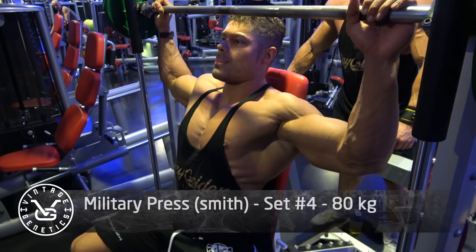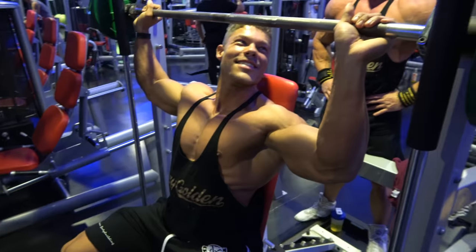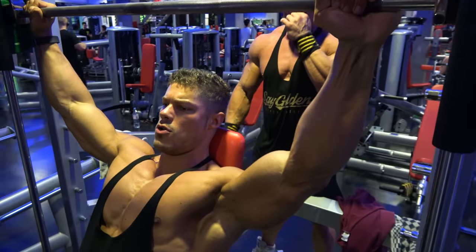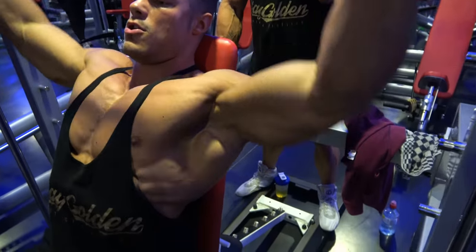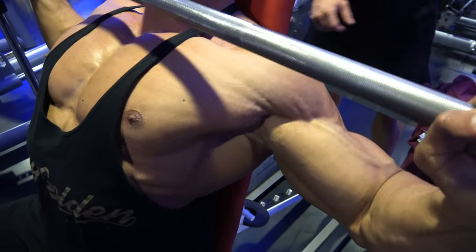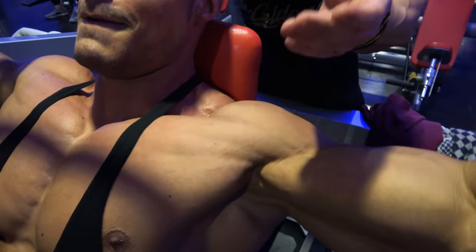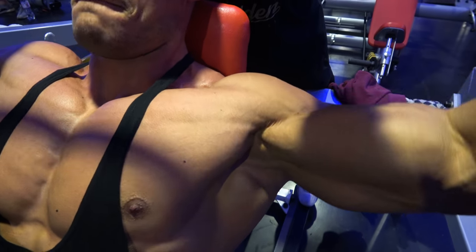When training the chest you always hit the front delts, and when hitting the front delts doing presses you also hit the chest — so they are kind of intertwined. You cannot really see every single body part as an isolated muscle because you always work different muscles at the same time. This is especially true with the chest and front delts, and that is mainly the reason why I like to start with the side and rear delts.